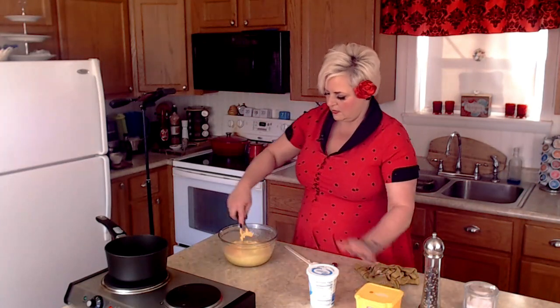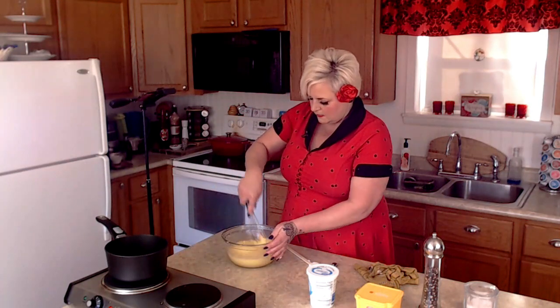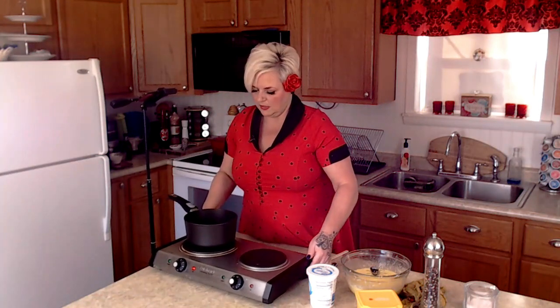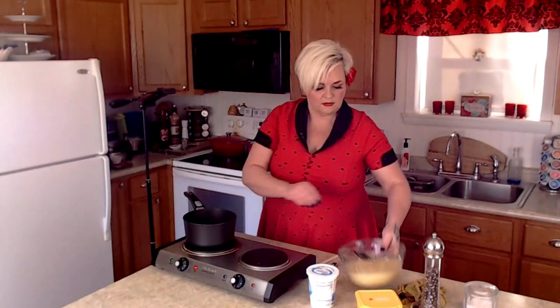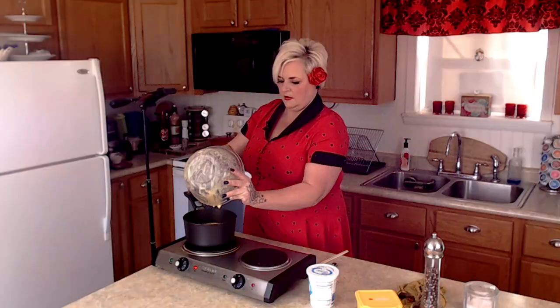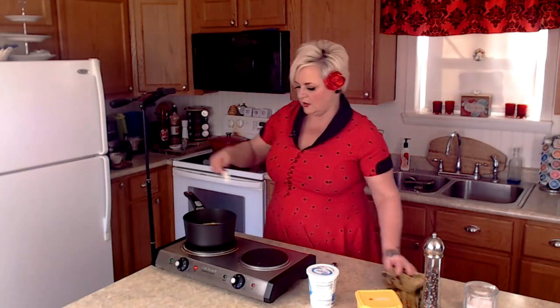I'm going to give this a whisk again and make sure those cheese pieces aren't sticking together. Then I've got my butter nice and melted and we're just going to pour in our eggs. I think I got my butter a little hot — we've got some brown butter, which is probably why it smells so toasty and good. It has a nutty aroma to it but it'll be okay.